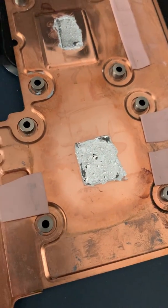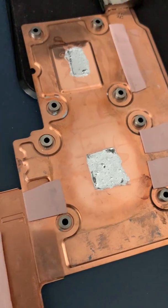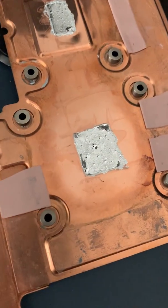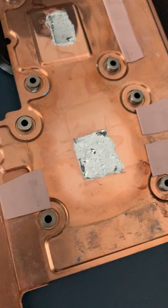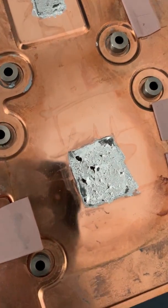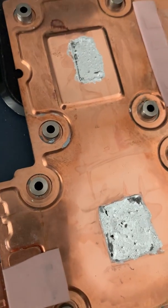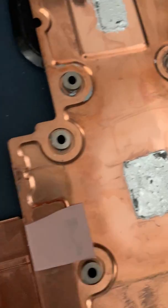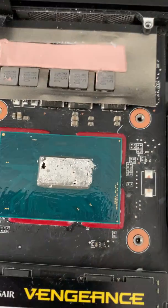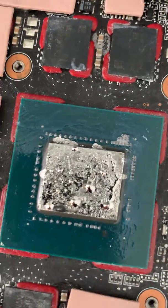This is my Razer Blade 15 2018 advanced model. I've liquid-metalled this a number of times now and reapplied liquid metal many times to the heatsink. Every time it gets absorbed or alloys with the actual copper to the point where it's crusty and pretty manky, and it's really gone a bit wrong in certain places.